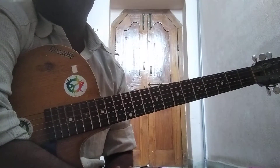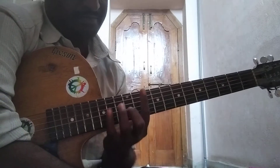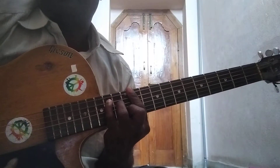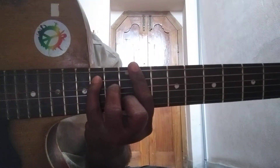Hello friends, welcome back once again to my channel. Today let us see how to play B major chord 3rd position. This is B major chord 3rd position.